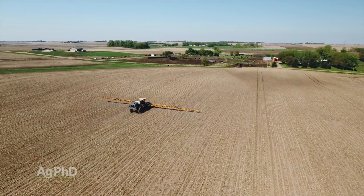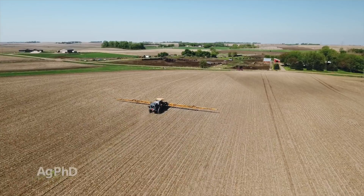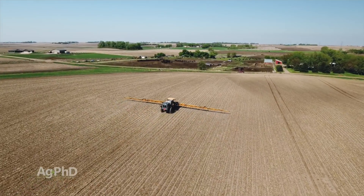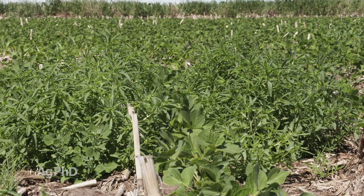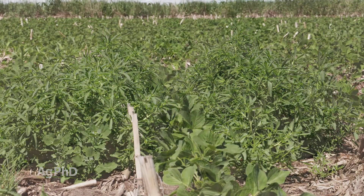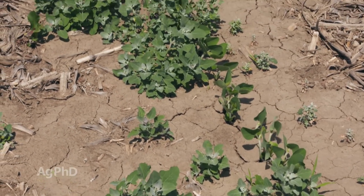We just continue to talk about this time and time again — the three pre-program works. When you can get 99.9 percent control on things like waterhemp, Palmer pigweed, kochia, lambsquarters — all these tough Roundup resistant weeds — you have to do it, because the post-emerge options after Roundup just aren't good.